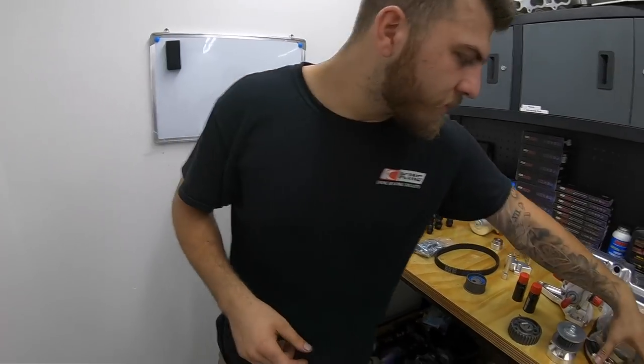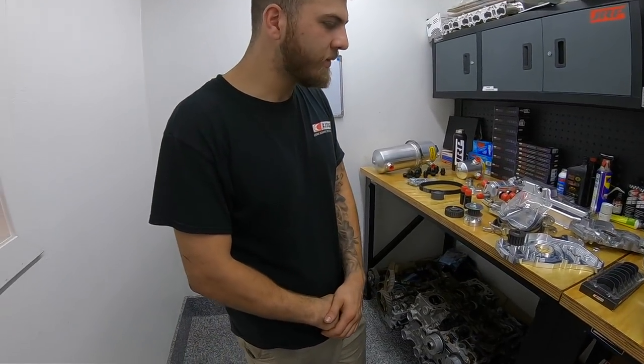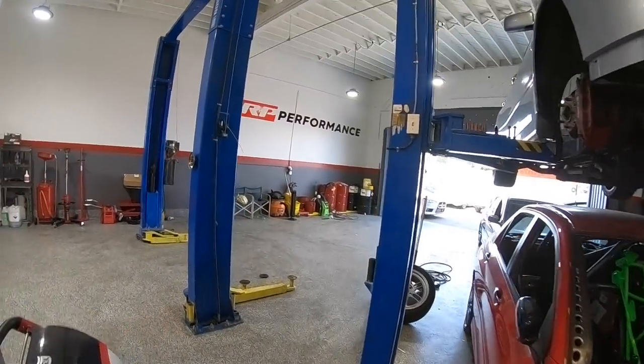The dry sump also comes with nice mounting points so you can mount the tank wherever you want. On Jeffrey's car it's probably going to go behind the passenger-side headlight since the turbocharger isn't going there. Just wanted to give you guys a rundown of the 4G63 oiling system, why we do these things, and what the limitations are when you might want to consider a dry sump or even an upgrade to your wet sump like the Moroso. Make the oiling system a priority — it's what keeps your engine alive. You can have the best tune and the most expensive parts, but if you can't feed proper high-pressure oil to the bearings, it's all trash.